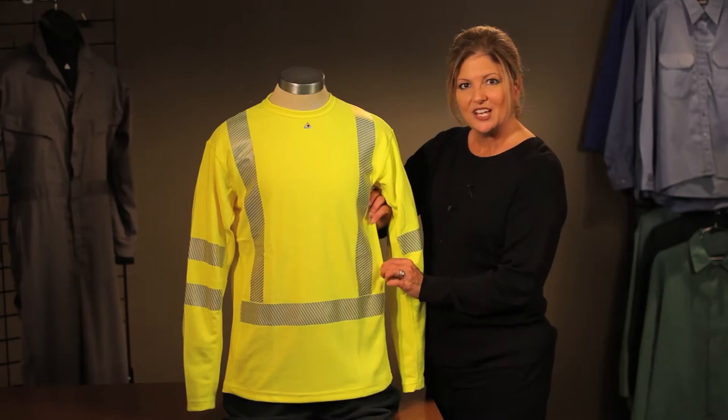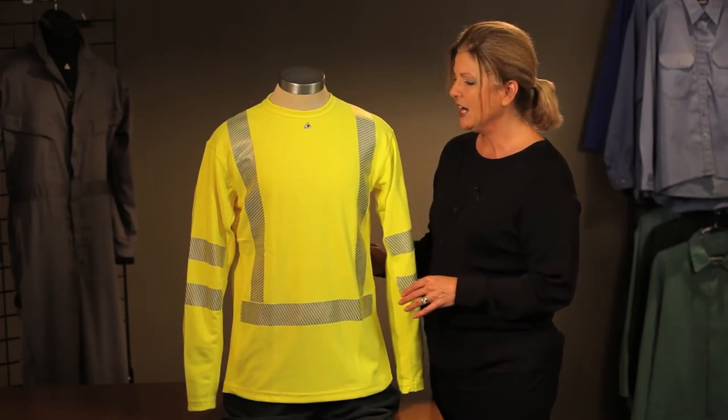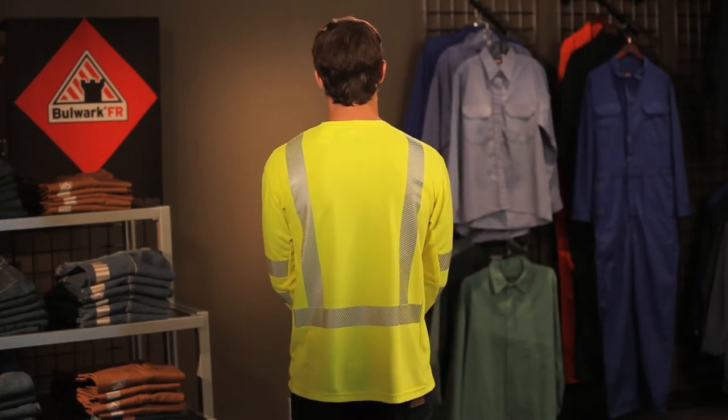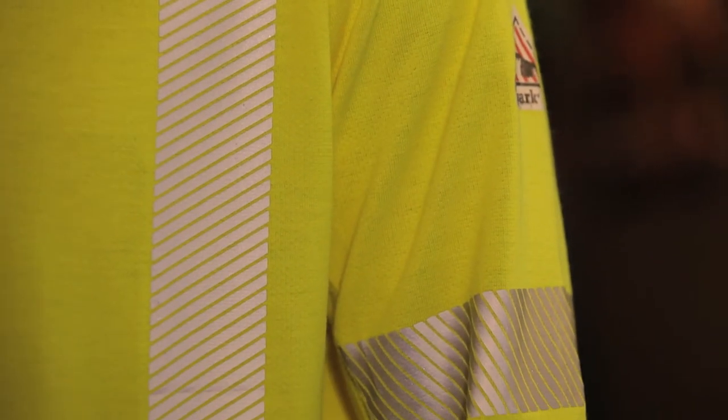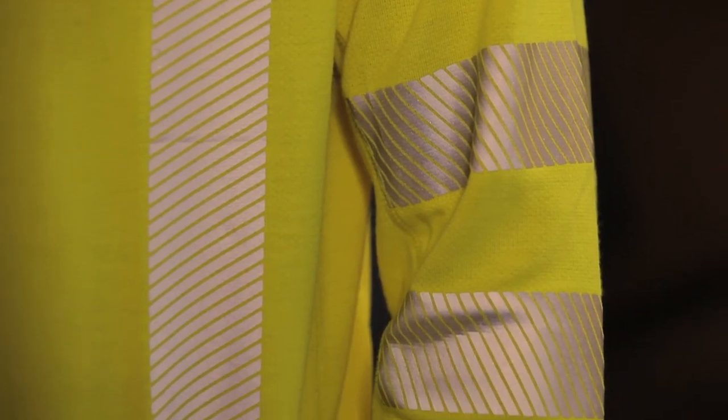All of these seams have cover stitching, which means you'll have some stretch so it's very movable and comfortable for you to wear. This shirt does offer 360 degree visibility because of the striping in the front and the back — it's a segmented, high-vis heat seal. So very comfortable, will move with you, and you'll be seen when you need to be seen.